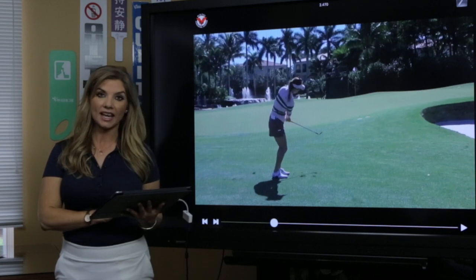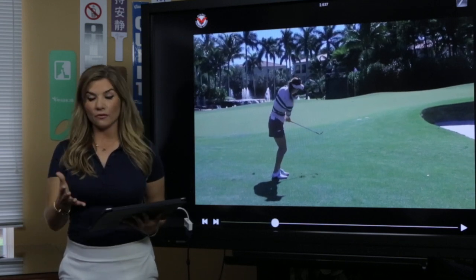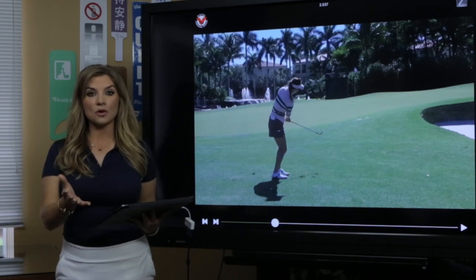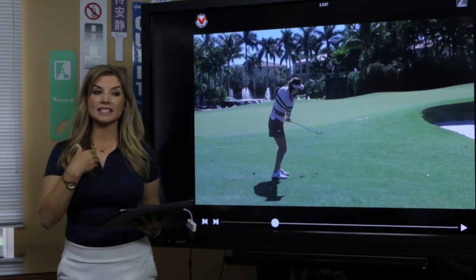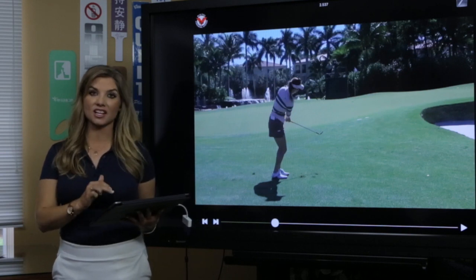Buttons pointed to the target. When you go to practice, that's a great thing for you to practice — that rocking back, rocking through motion — holding your finish to see: did my buttons of my shirt turn towards my landing spot on the green, as Soyoung's done here.